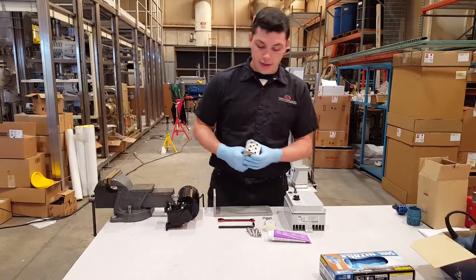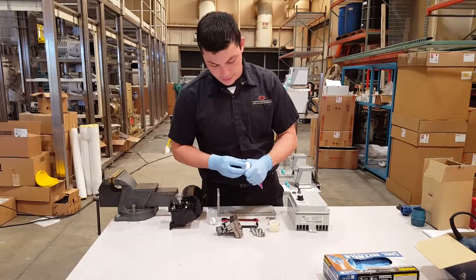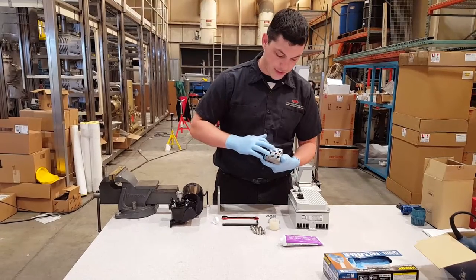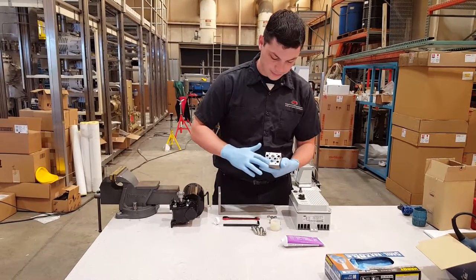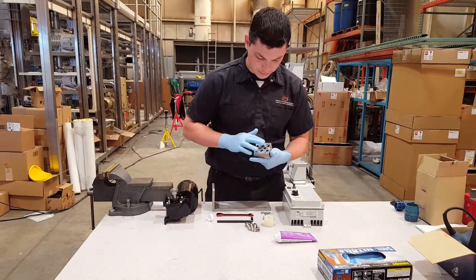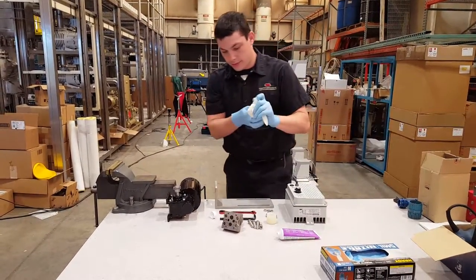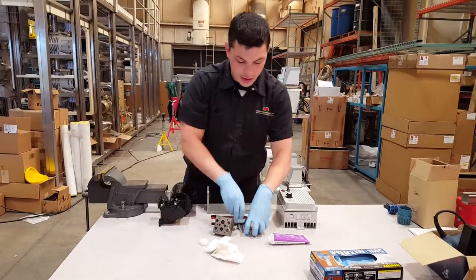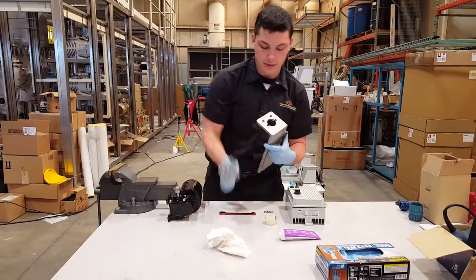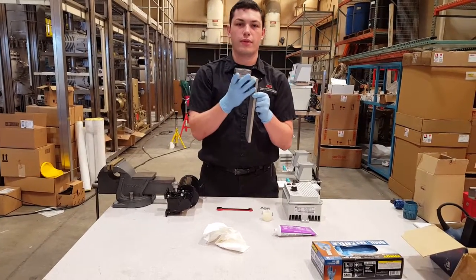The first thing we're going to do is take our pump and grease the other side of it. Make sure it gets all along that face. Then take our M10 bolts, our Allen, and our bracket, and place this up onto our unit.